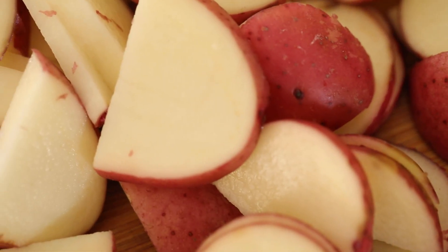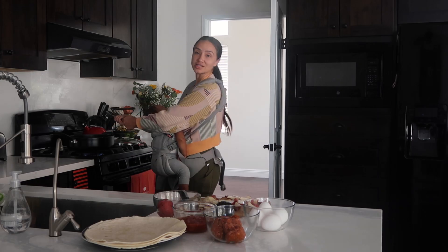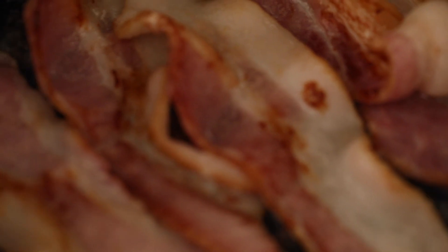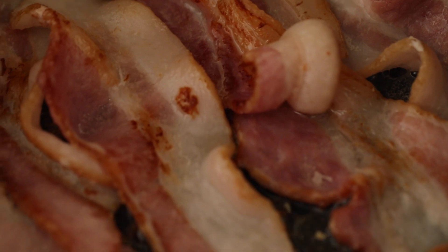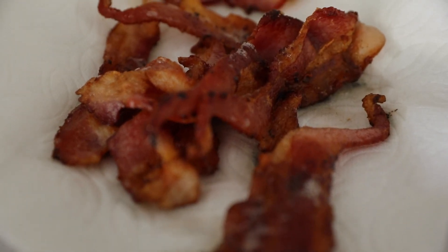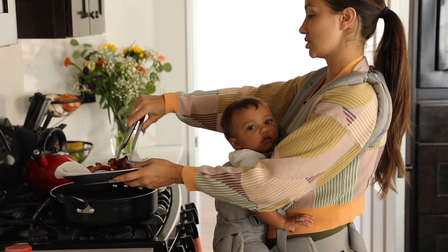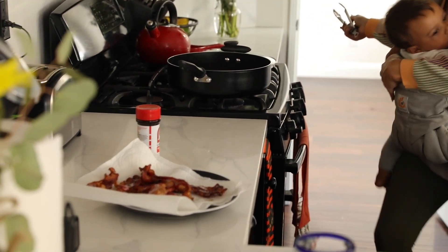I got my potatoes chopped and ready. My helper woke up from her nap — she thought the potatoes were apples, but they're not apples, they're potatoes! Going to wait for this bacon to be done. Then we'll take a little bit of the bacon fat out but leave about two to three tablespoons of bacon fat in there, depending on how many potatoes you have, and then get our spices out and throw those in. Bacon is done — just going to take the pieces out, let them drain and set these off to the side. Love bacon — who doesn't love bacon?